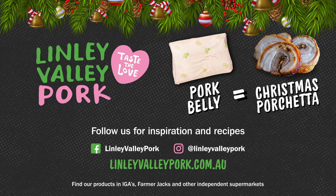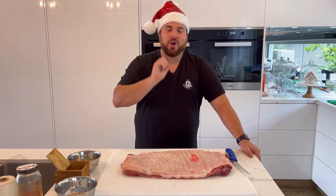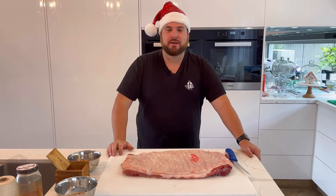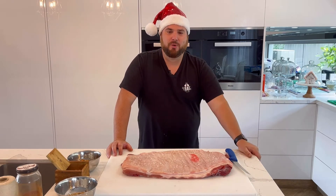Ho Ho Ho! It's Leon from Cheat Meats and we're back for another Linden Valley recipe. Today I'm going to show you guys how to cook the roast porchetta. Being from an Italian background, Christmas will not be the same without our porchetta.